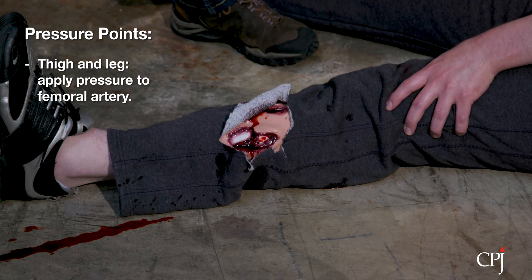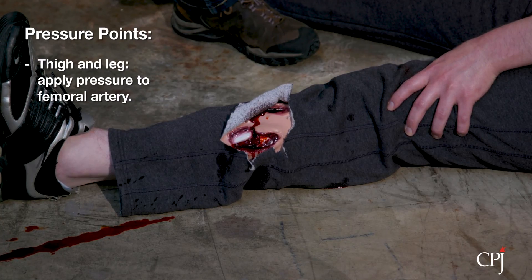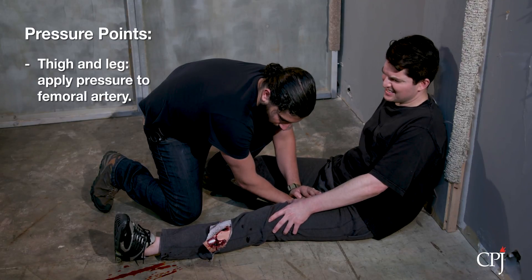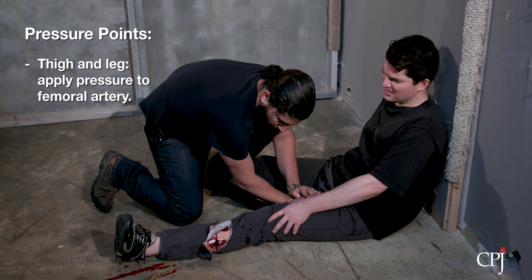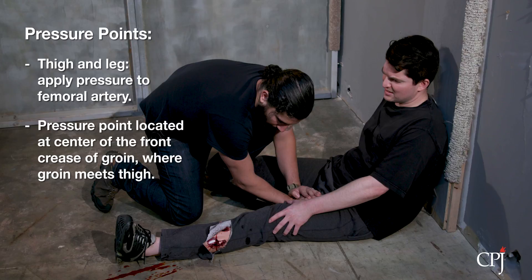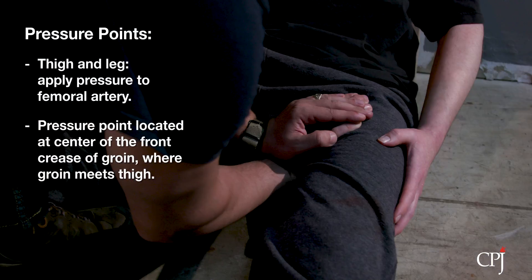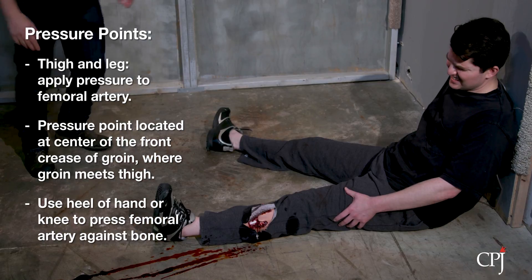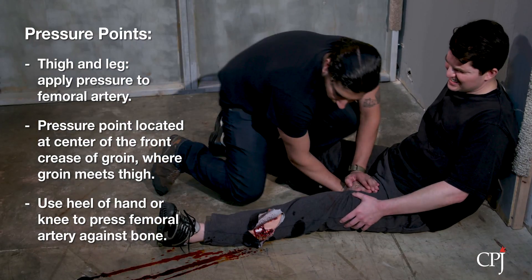To control bleeding of the thigh and lower leg, apply pressure to the femoral artery. The femoral artery is the main source of blood to the thigh, leg, and foot, and its primary pressure point is located at the center of the front of the crease of the groin, where the groin meets the thigh. Use the heel of your hand or your knee to apply firm pressure to the front central point of the crease of the groin on the affected leg, targeting the femoral artery to press the artery against the bone. Lean forward to apply pressure.